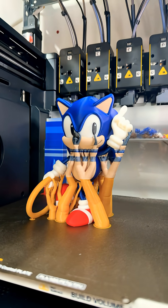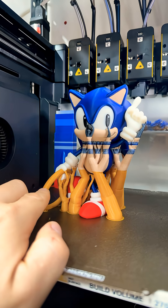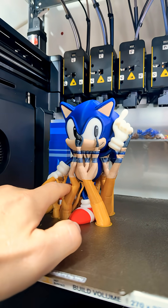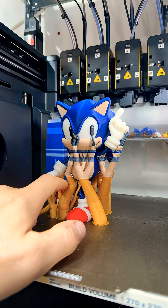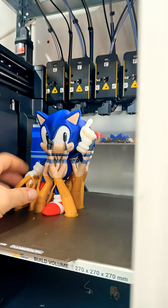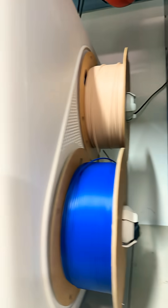I did something rather clever here. I set a pause in the G-code and changed the gold filament to black, and then set another pause after the second shoe was done and changed the red filament to tan. Just added some pauses right in the G-code, and then I manually swapped the filament.